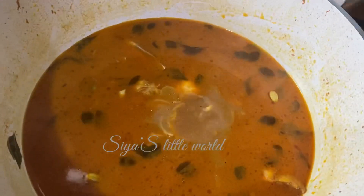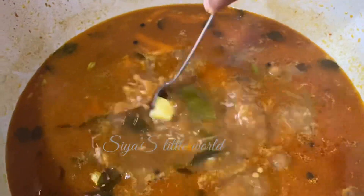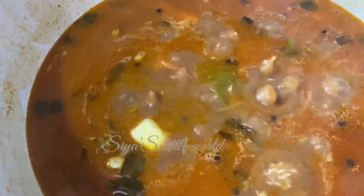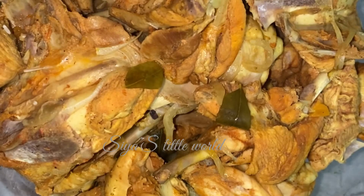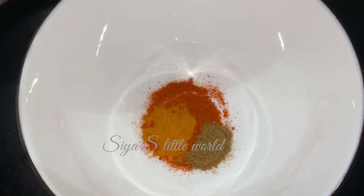I am going to make a jeera rice, not long rice. I am going to add a little carrot and a teaspoon of butter. I am going to add a little chicken with the carrot.